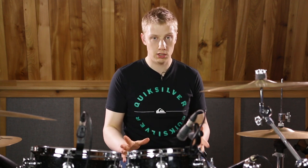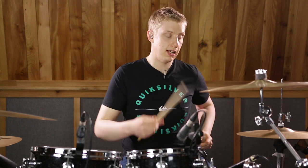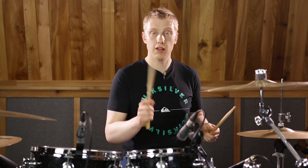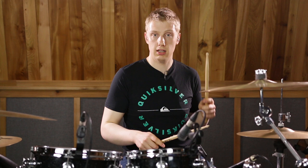Paradiddle diddle is one of the standard 40 rudiments and it's a non-alternating rudiment. It starts with a right hand, so it goes right left — para — and then diddle diddle: right right left left. So paradiddle diddle: right left right right left left.